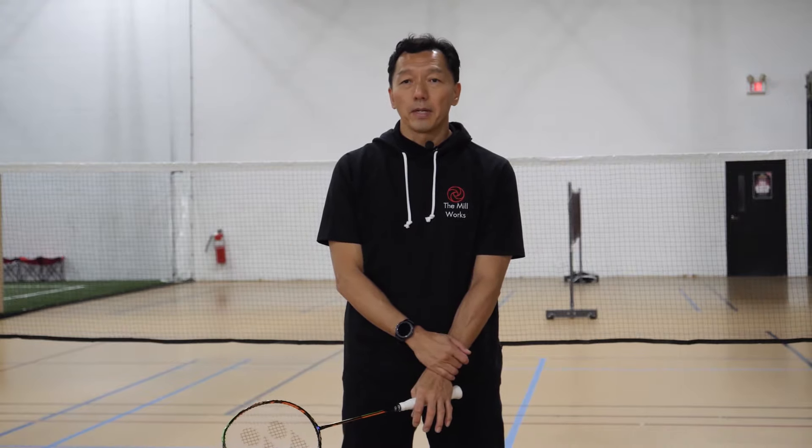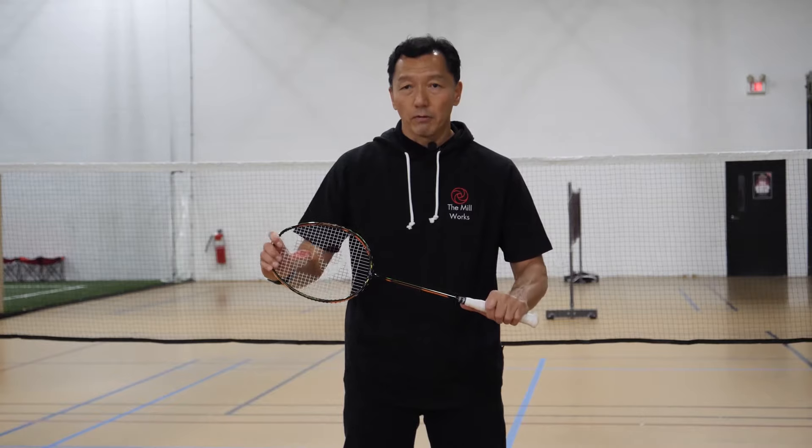If you don't have enough strength, maybe a flexible racket will work best for you.